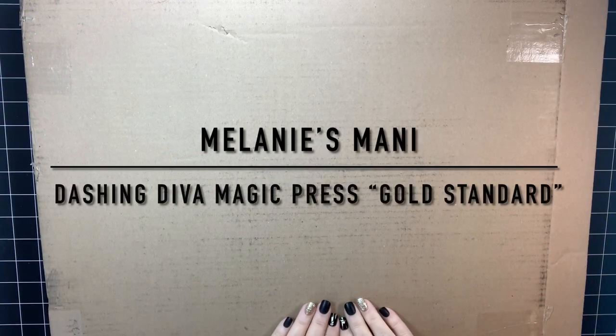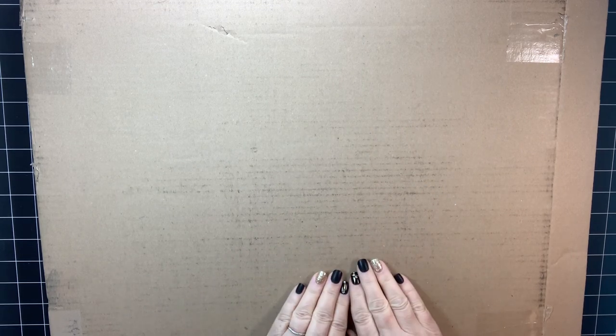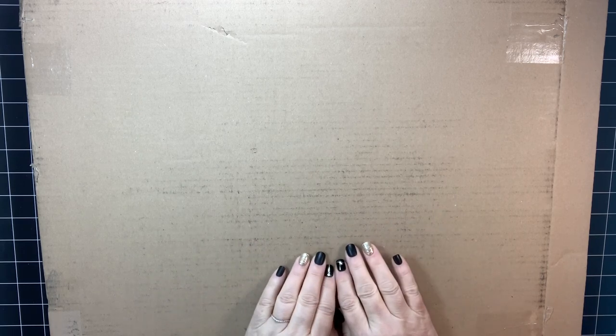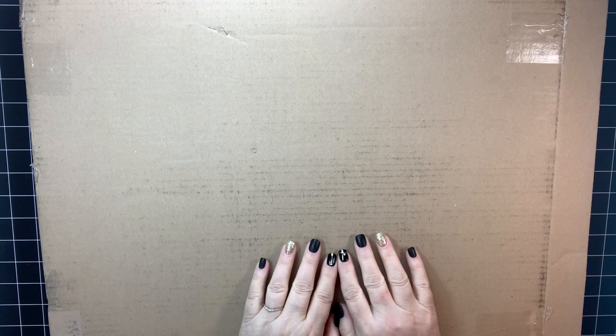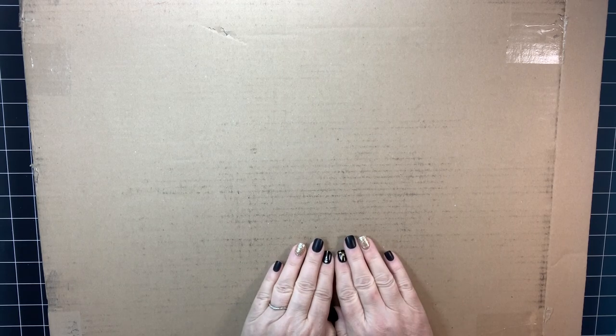Hello everyone, this is Melanie from Melanie B's Creative Studio. Guess what today is — it is New Year's Eve! Happy New Year! I know I've said this in a couple other videos, so depending on which one goes first, you might get told happy new year about 20 times from me. But we all need a very good new year, don't we? I am ready to just leap out of 2020.